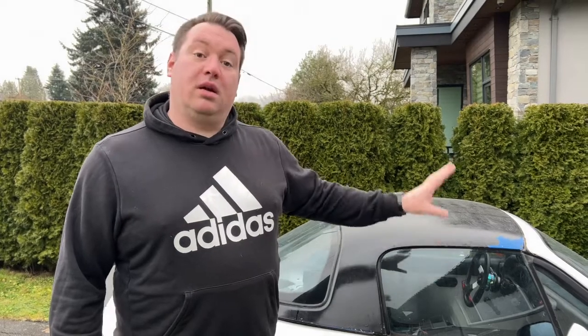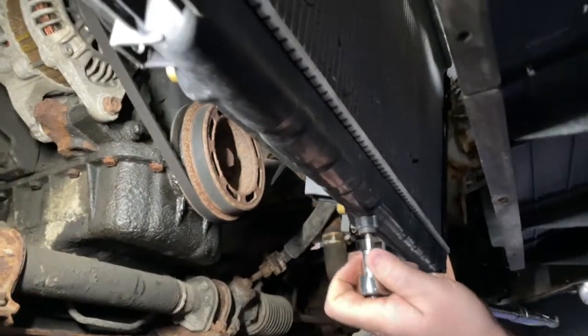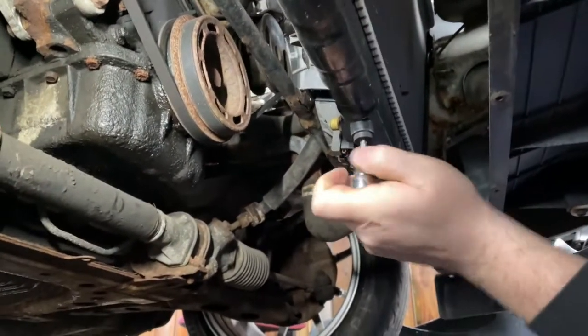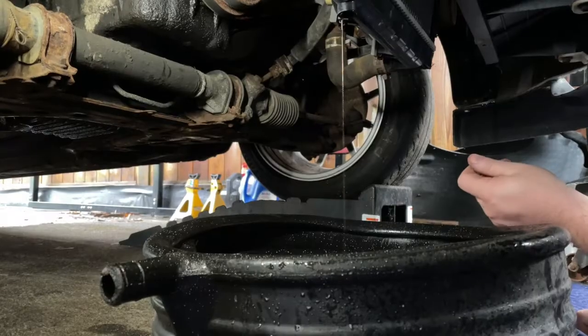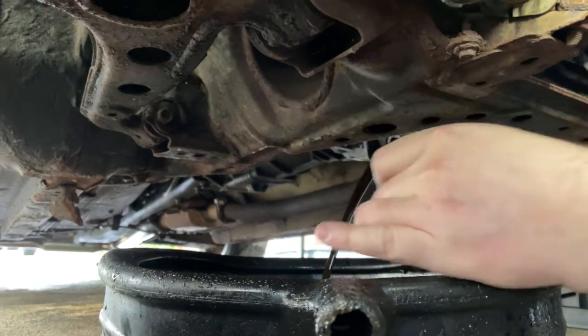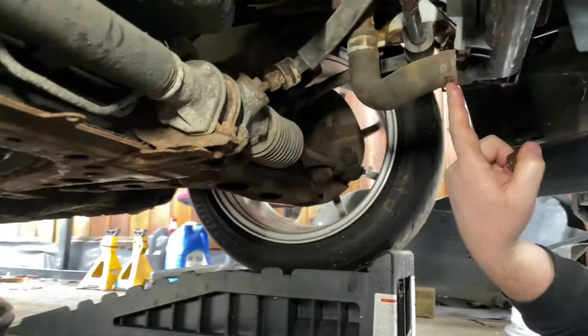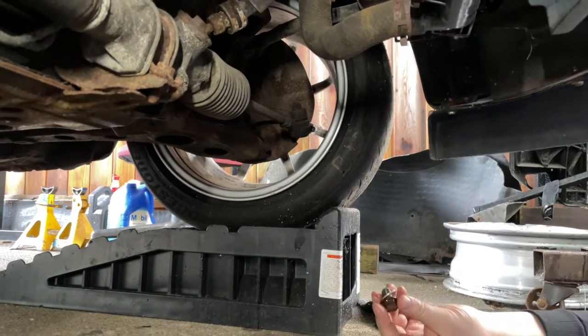First thing we're going to do is get all the fluids drained — drain the engine coolant, drain the engine oil, and drain the transmission fluid as well to prevent making a big mess when we pull the engine and transmission out as an assembly. We'll do just the Phillips drain plug bolts here, undo this clamp, and separate the coolant hose while we're down here so we can get the radiator right out.